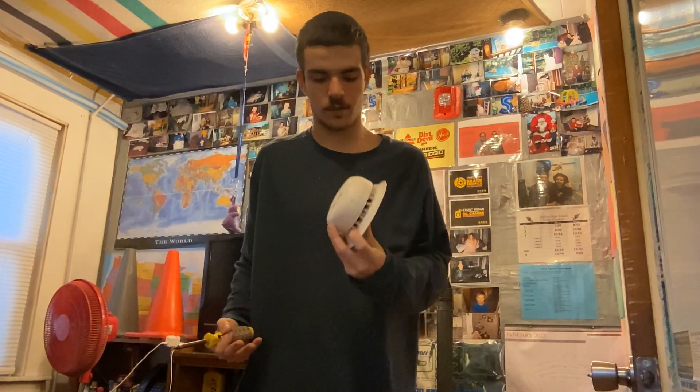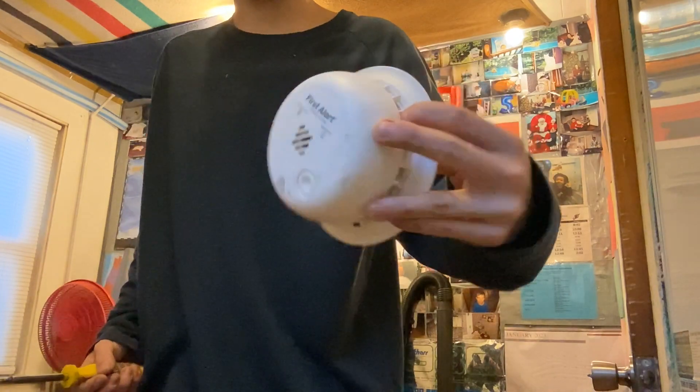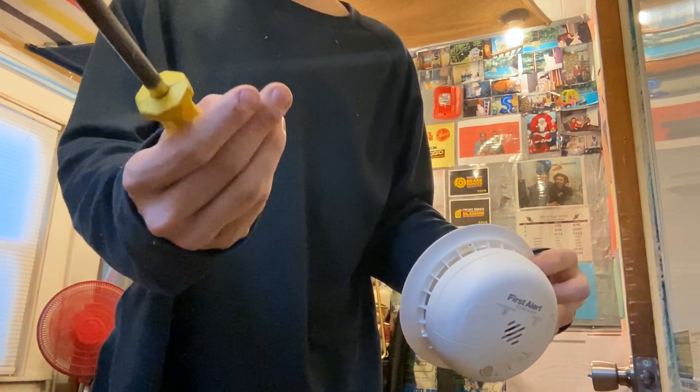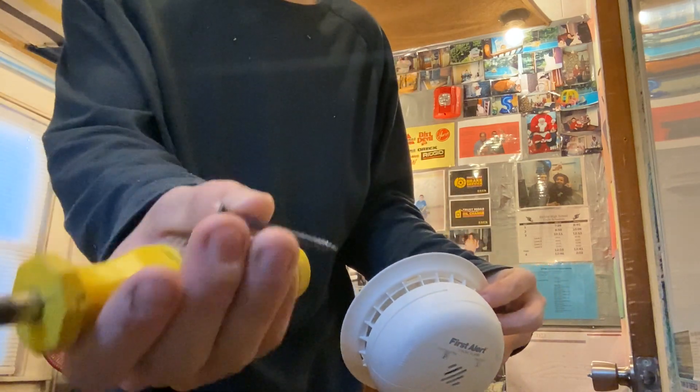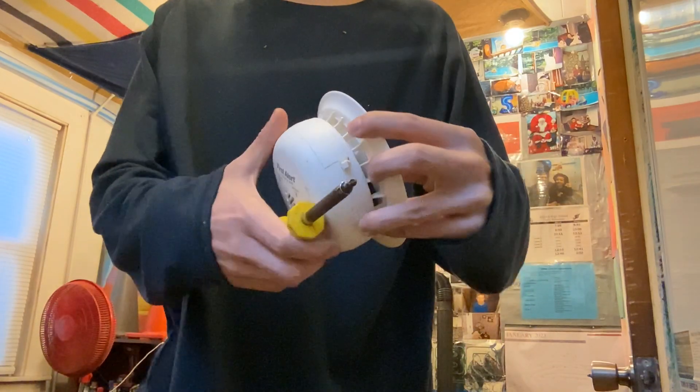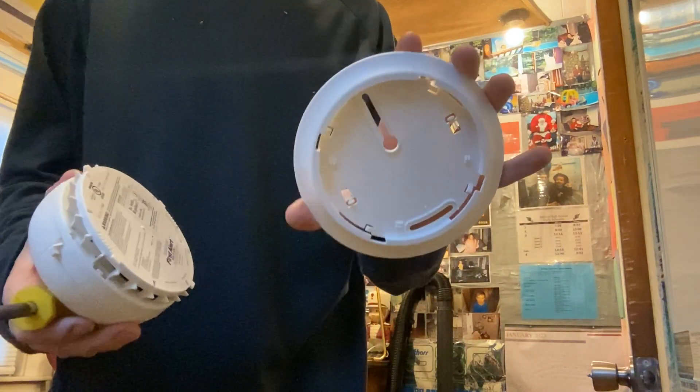I got this smoke detector here that I'm going to be mounting today. I got my screwdriver and my screw right here. It's a First Alert, so let's mount it.